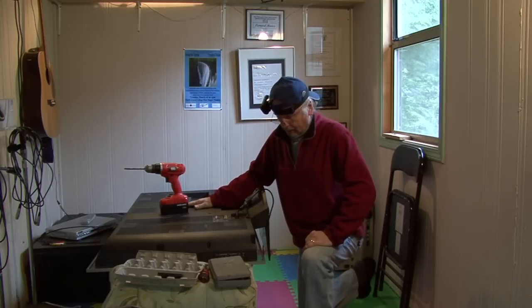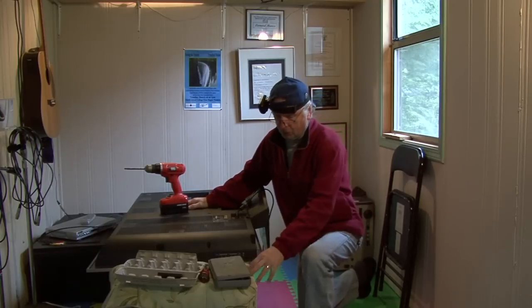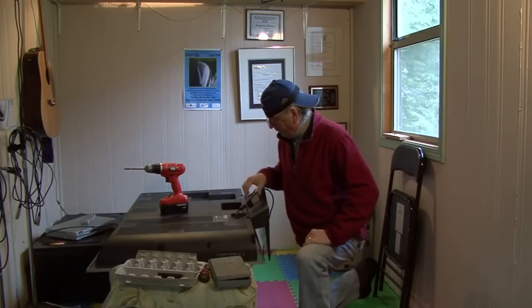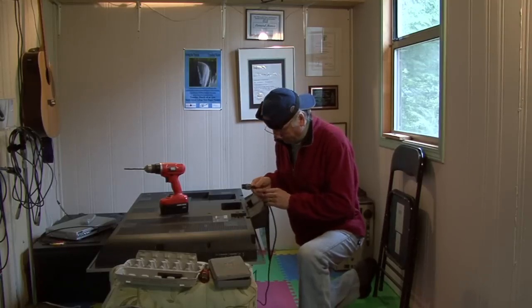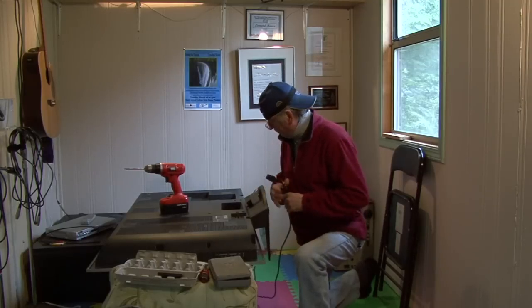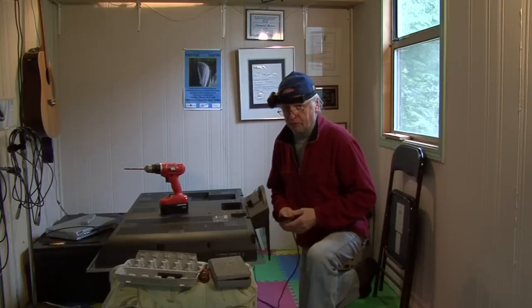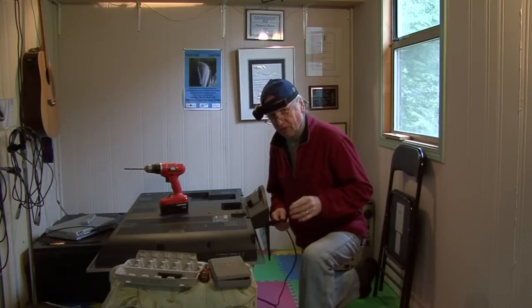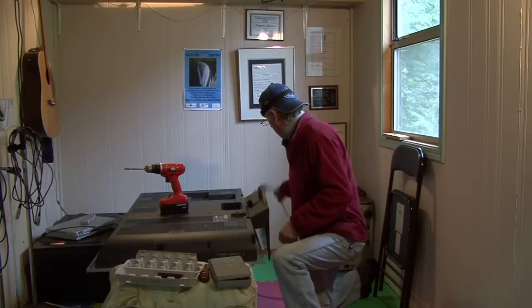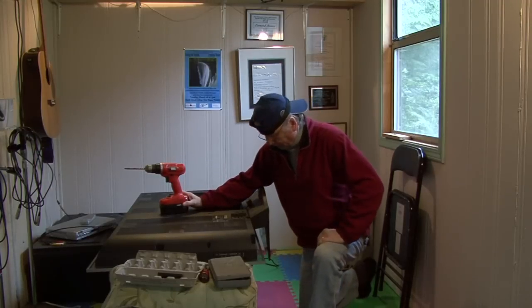I put the TV on a coffee table with a quilt underneath to protect the screen, obviously. The first thing you want to do is unplug that power cable. And before I go any further — I'm not a technician — if you're not happy or comfortable with doing this kind of thing, you might want to rethink it. But anyway, let's get started.